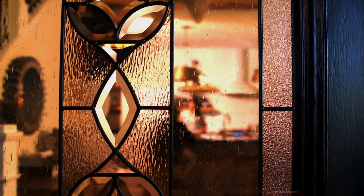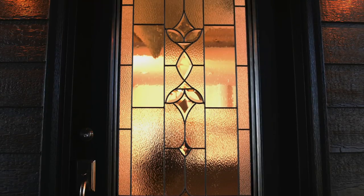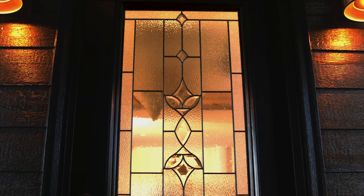Once the panel is complete, it is sandwiched between two panes of clear glass to create an insulated glass unit. Then the entire unit is installed in an entry door.